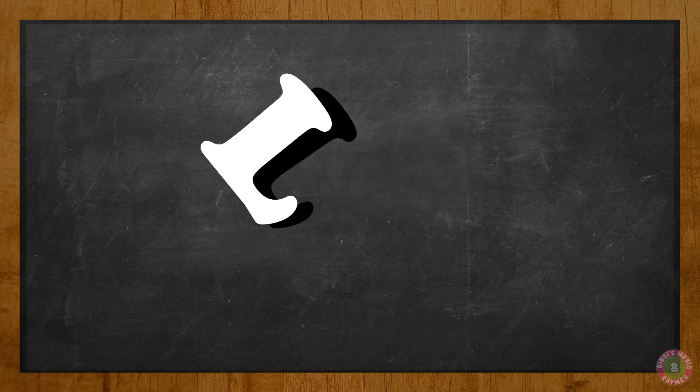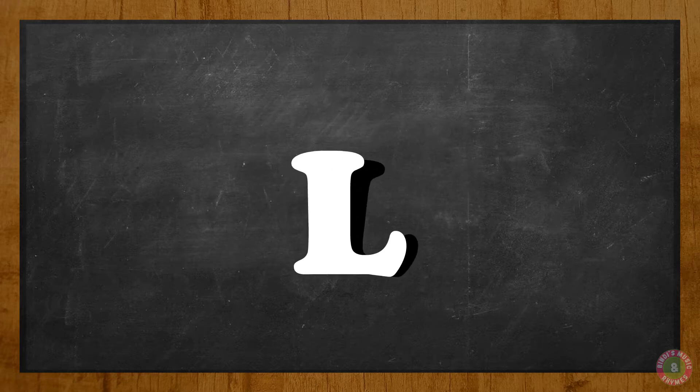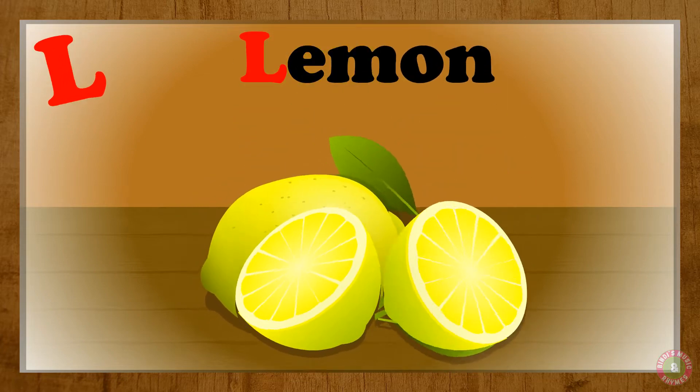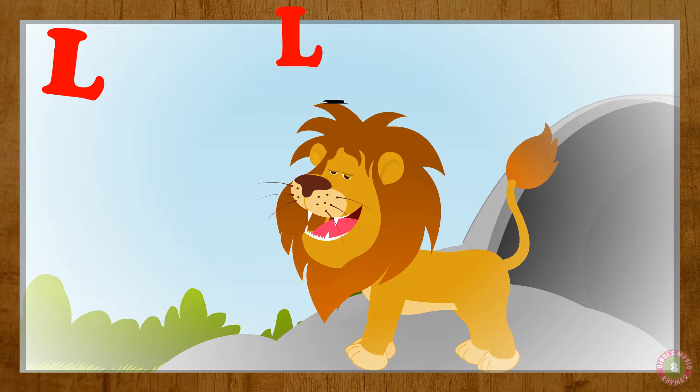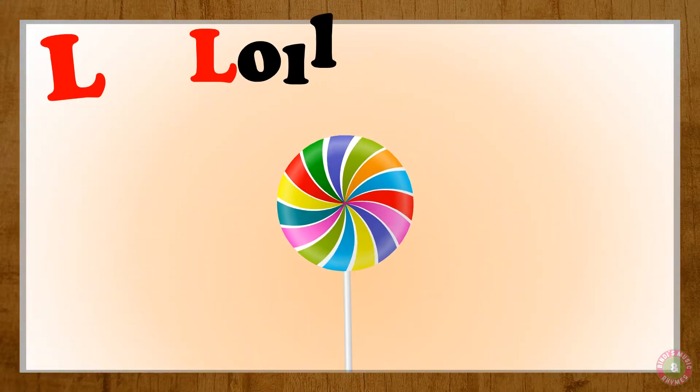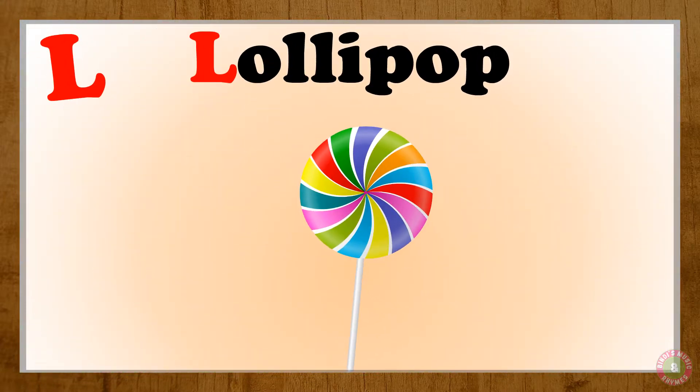Let's do the letter L! L, L, L for lemon. L, lemon. L for lime. L, lime.